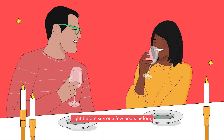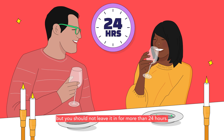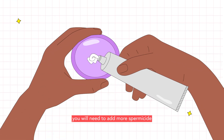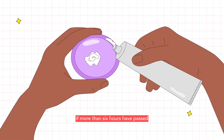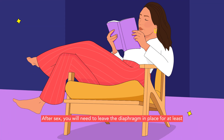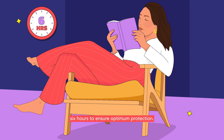You can insert a diaphragm right before sex or a few hours before, but you should not leave it in for more than 24 hours. If you have sex more than once within this time, you will need to add more spermicide if more than six hours have passed since the last sexual act. After sex, you will need to leave the diaphragm in place for at least six hours to ensure optimum protection.